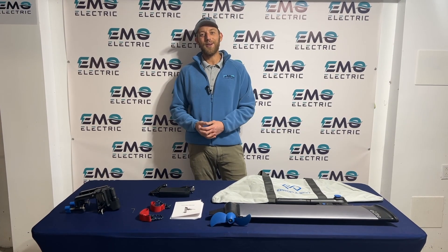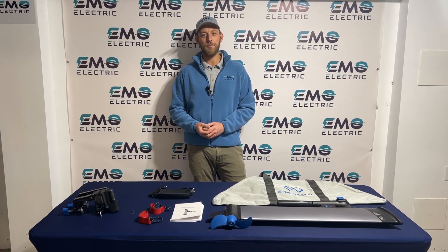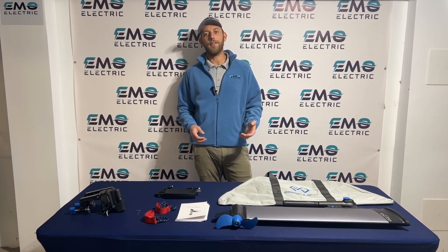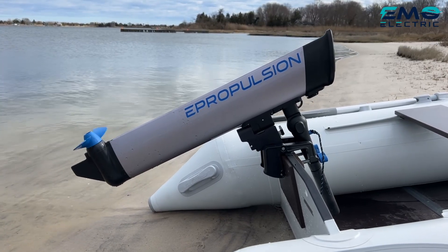This is Luke from Emo Electric. We're here today to talk about E-Propulsion's E-Lite. It's their new 1.5 horsepower electric outboard. We're really excited about it. It's the smallest and most competitively priced electric outboard on the market today that has an integrated battery. It retails for only $999.